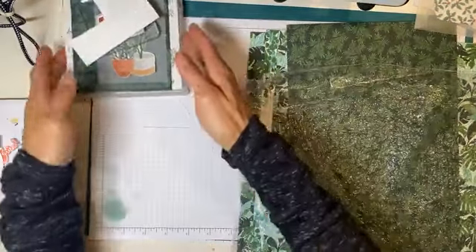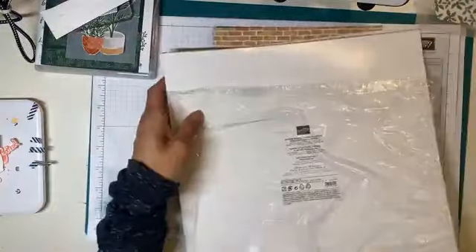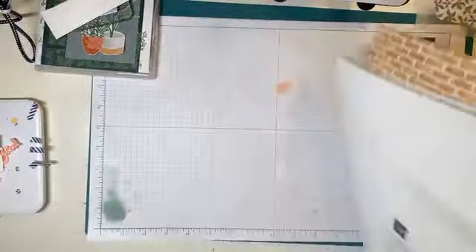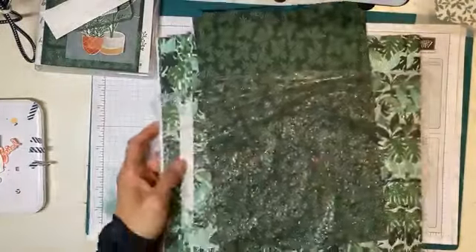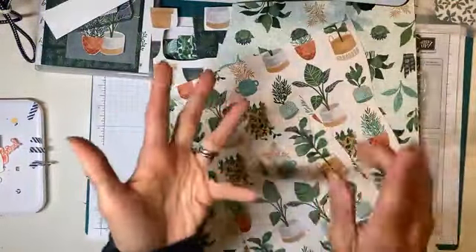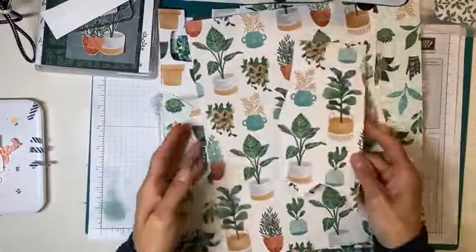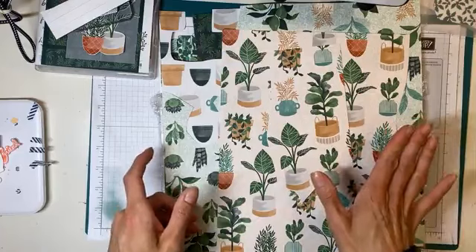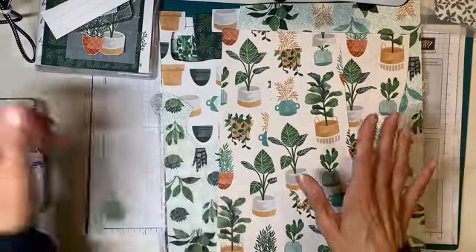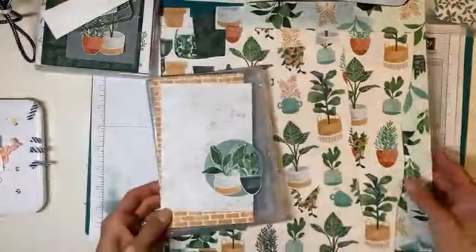So this is the Bloom Where You're Planted DSP — I already did some prep work. Hello Casey! Bloom Where You're Planted is one of the DSPs that is on sale. What is fabulous about this DSP? I don't have the stamp set, I don't have the bundle — I have the DSP because it is perfect for fussy cutting. I've got a couple of cards or projects in the works here, so I'm going to show you.